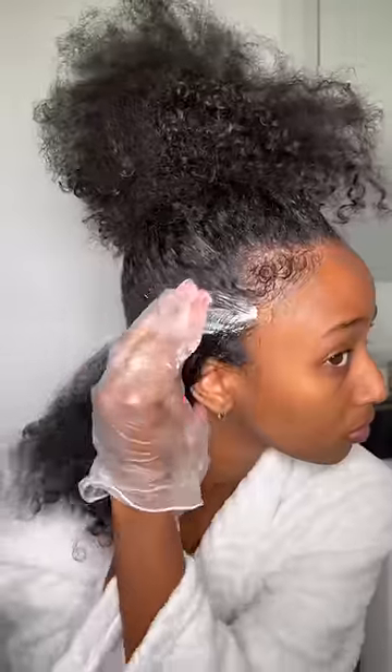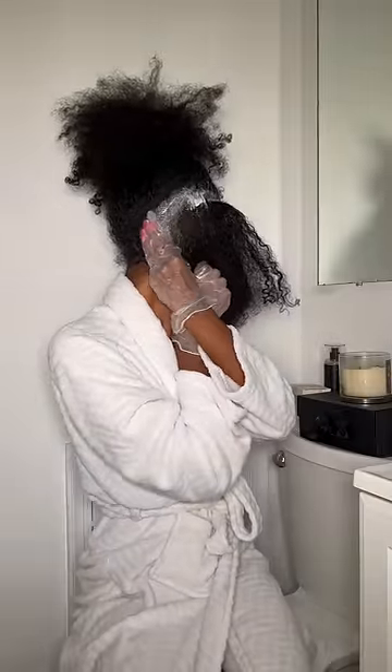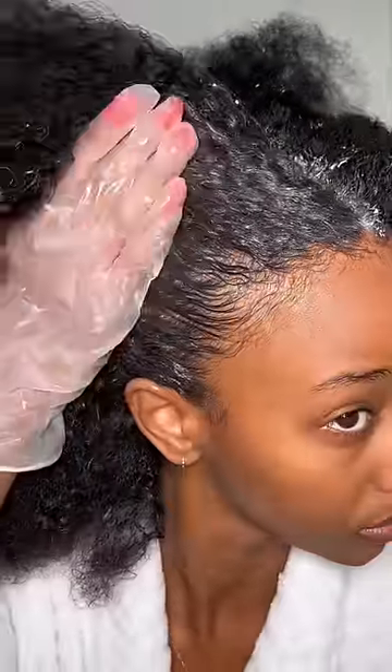You can honestly put as much as you want in every section because it will literally just melt into your scalp anyway. As you can see, the focus area is the scalp, but I was trying to get my ends in as well.